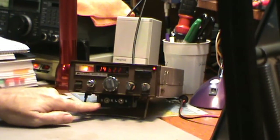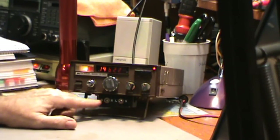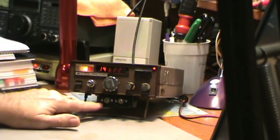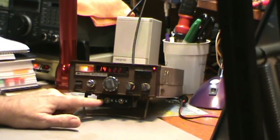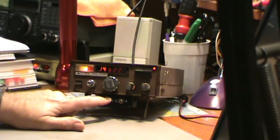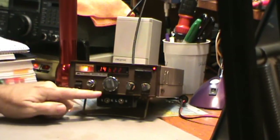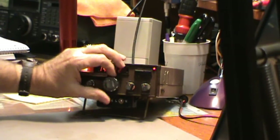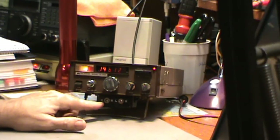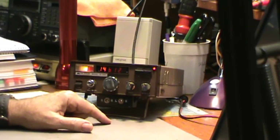If you have any idea what this mod is, please leave me a comment or send me an email because I'd like to know what these mods were. It's two switches — this label is marked S and N, which might be for scan and normal. When I had the switches to the left — scan on this switch and L on this switch — I could not change the frequency. So I had to put these both in N, which I'm guessing is normal, and then I could use the switches to change the frequency. This one is marked L and N and I don't know what the L would be for.